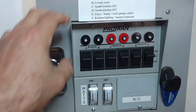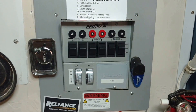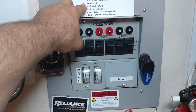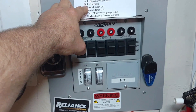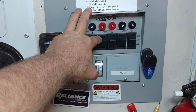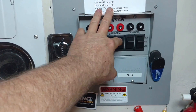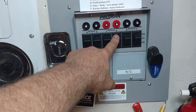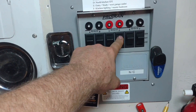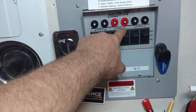What's really cool about these transfer switches is that you can select which circuits you want. Living room has probably four outlets. South kitchen GFI has the TV and a couple of outlets. North kitchen GFI — which I added — has the outlet for the one-ton window air conditioner, toaster, toaster oven. I took the microwave off the circuit. These are 20-amp circuits, so a little bit stronger.